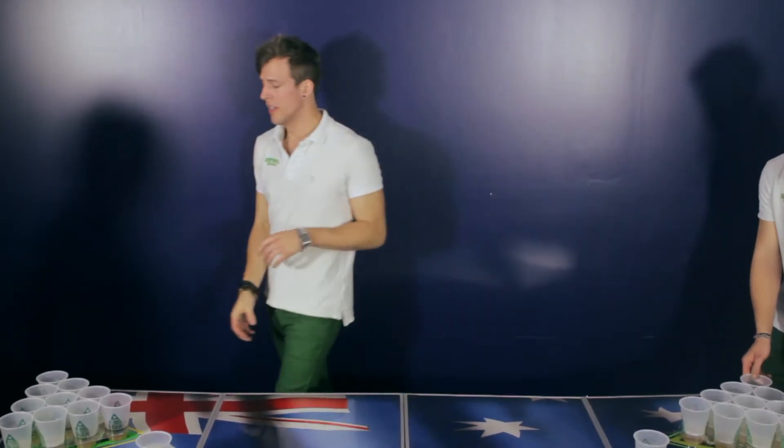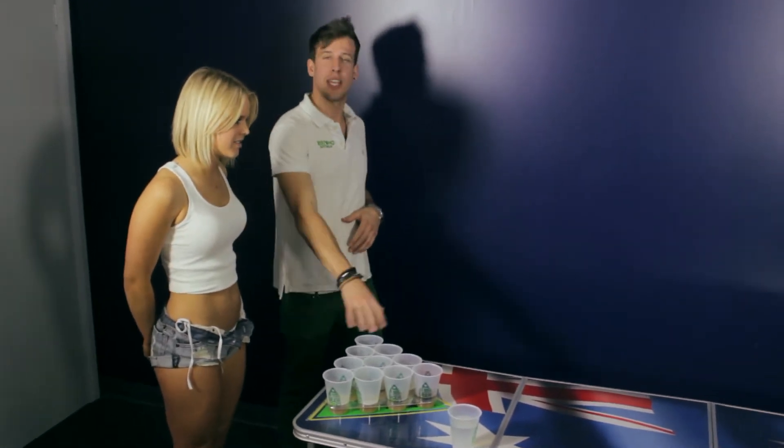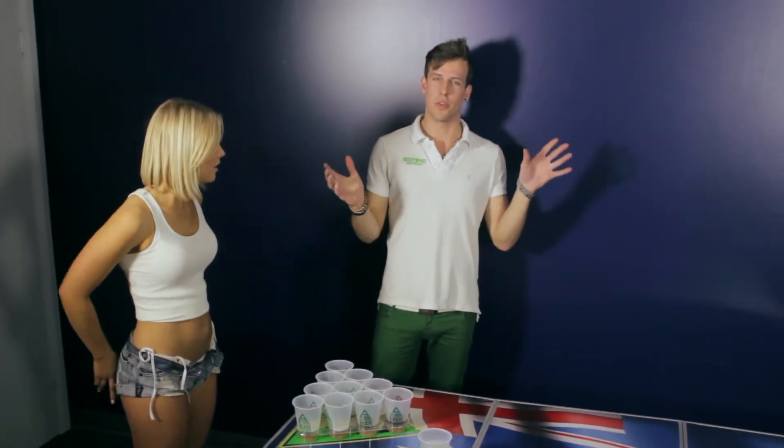Alright guys, setting up for gameplay. You're going to need a player on each side. You're going to need a rack with 10 cups. Fill it up with whatever you want to drink for the night, whether it be beer, scotch, coke, juice, water — whatever you want.